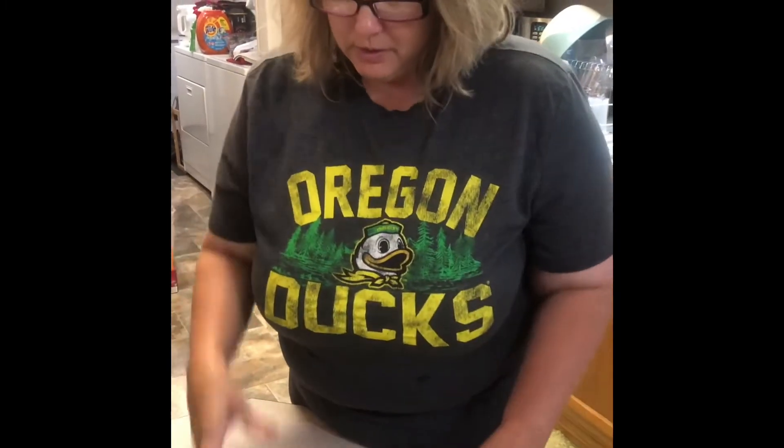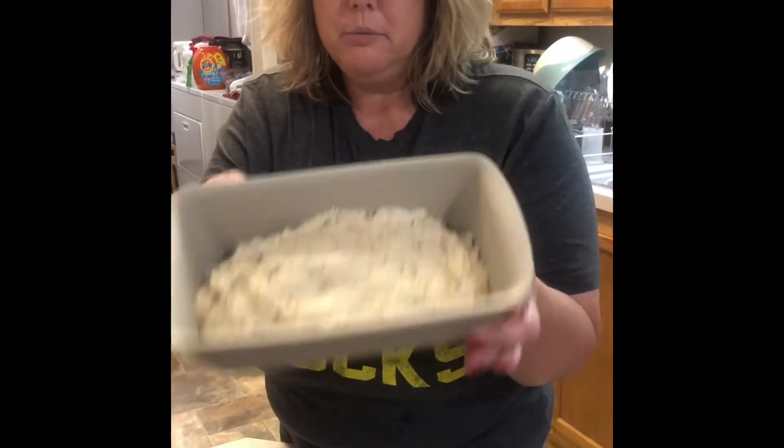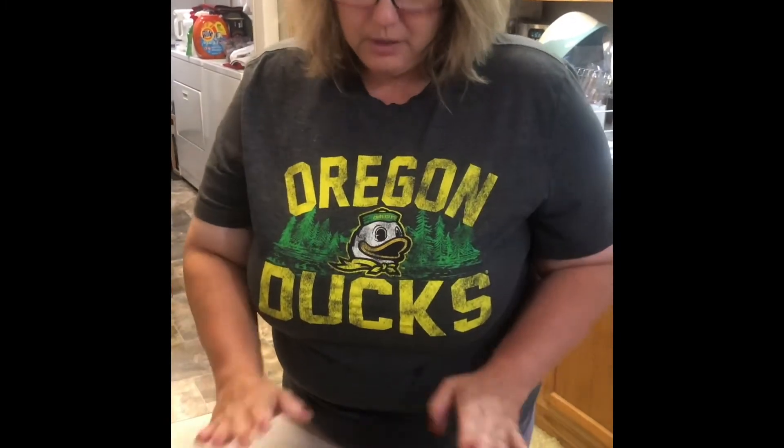Here's our bread in our stoneware loaf pan. We're going to put this in the oven, bake it, and we'll show you when it's all done.